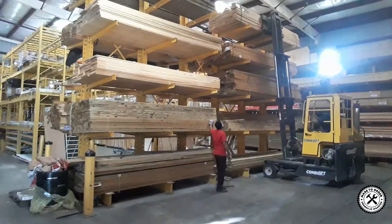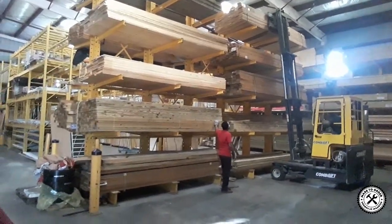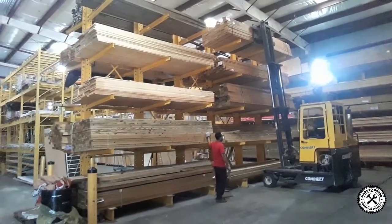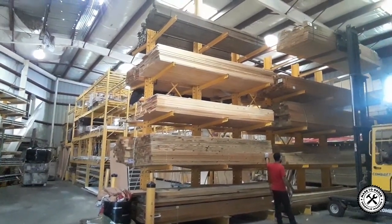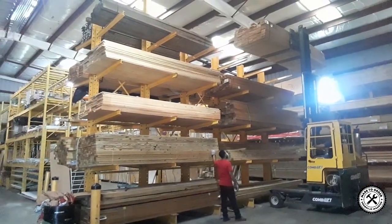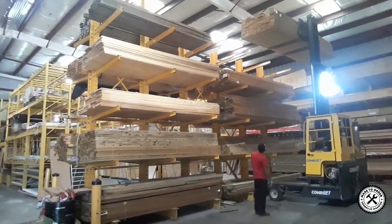Mind you, I just want two pieces of wood and they have to take that entire thing down just for me to get two pieces. I kind of feel a little bad, but what do you do — you're on a budget, you're stuck with a workshop. Wow, check this out guys, isn't that awesome? You've gotta be so careful, very very safe with these things.